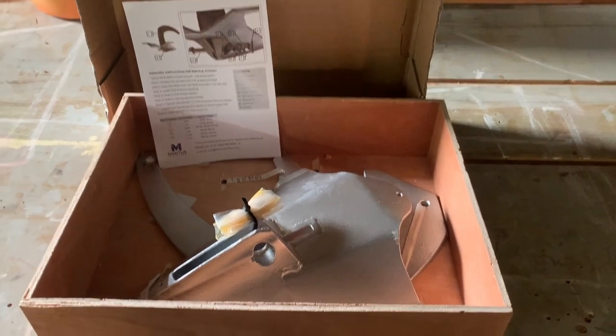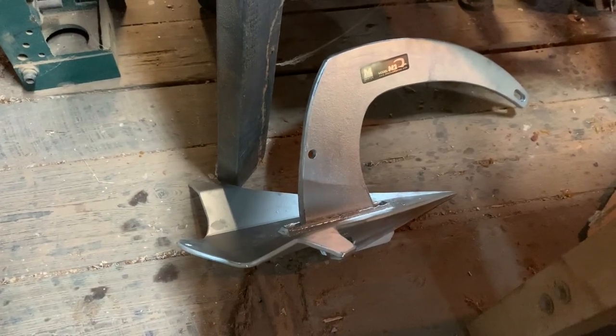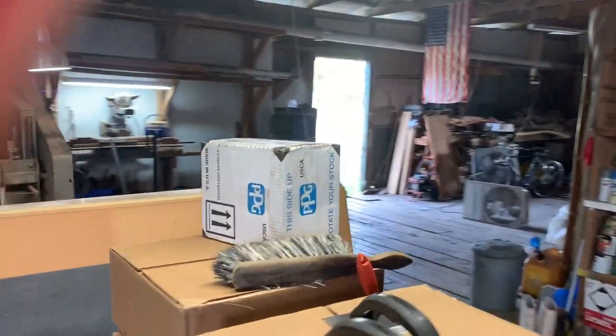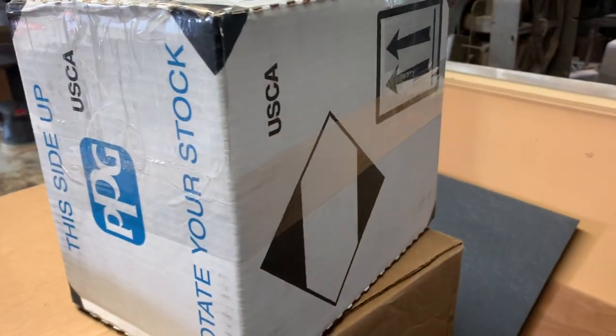We're going to document how we put the anchor on the boat and how we set it all up to work properly. We do have a windlass on this little 25-footer, which we're going to test out to see how it works. The mud is pretty sticky here in Florida, so that's why we decided to have a windlass. And now it is time to paint Blossom.